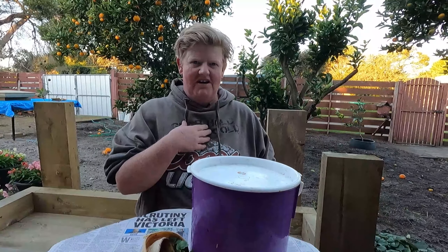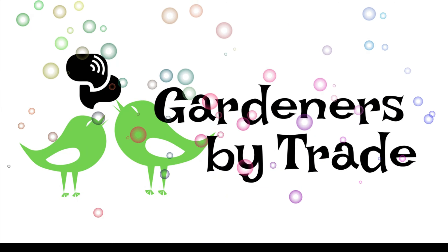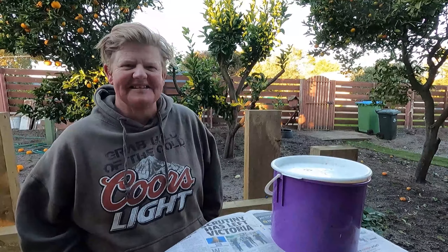Make sure you take notice that I like gardening and it's one of my superpowers. Hi, it's Carol from Gardeners by Trade. How are you going? Today we're going to talk about composting.